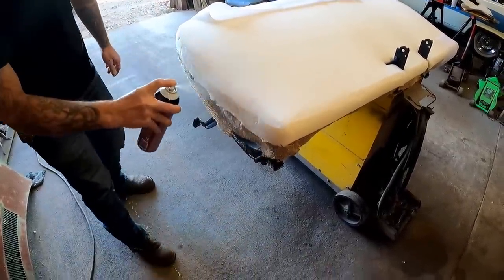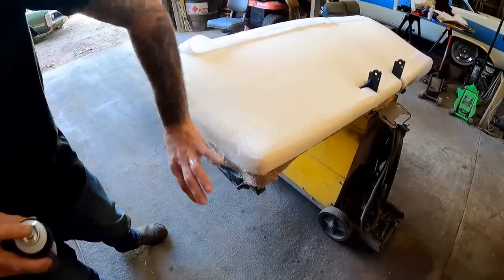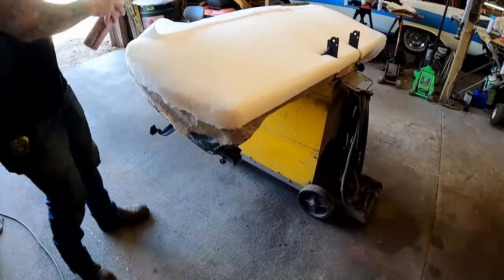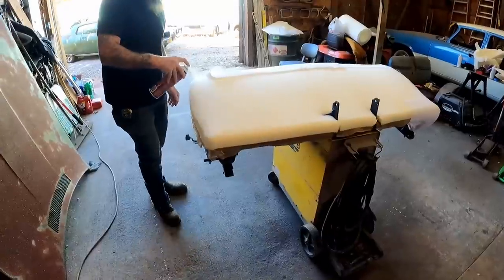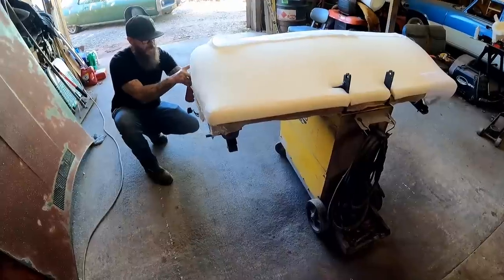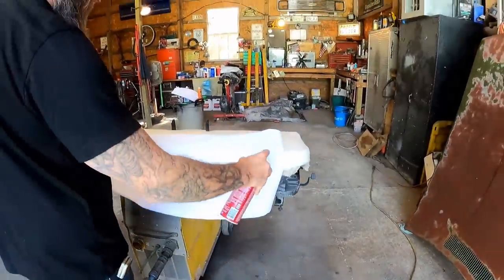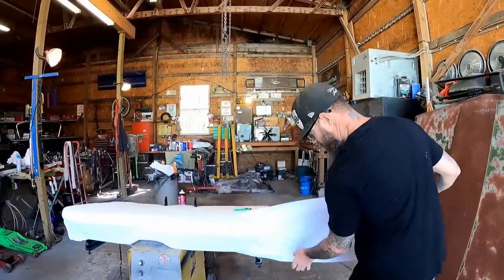Now that we got that section done, let's move on to the next section. We've got a trend going here — doing a side at a time. We did the front side, we're going to do this side, then go around the corner. We don't want to spray all of this and then fight with each piece. For me — as I've said a million times — I'm not an upholstery guy, so I'm just winging it here. I like to go slow.